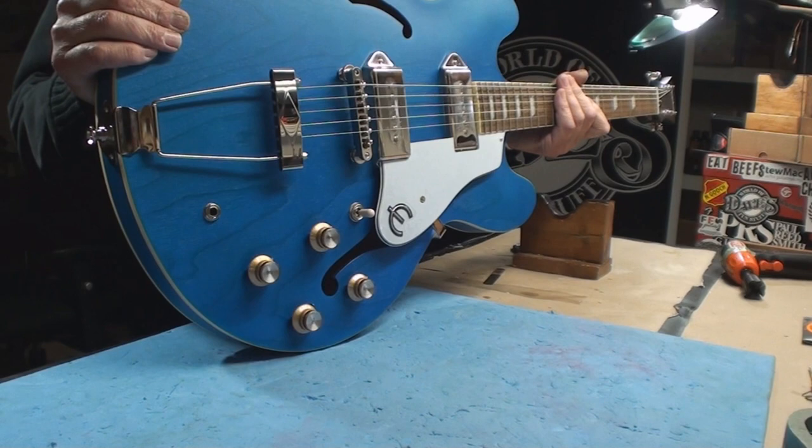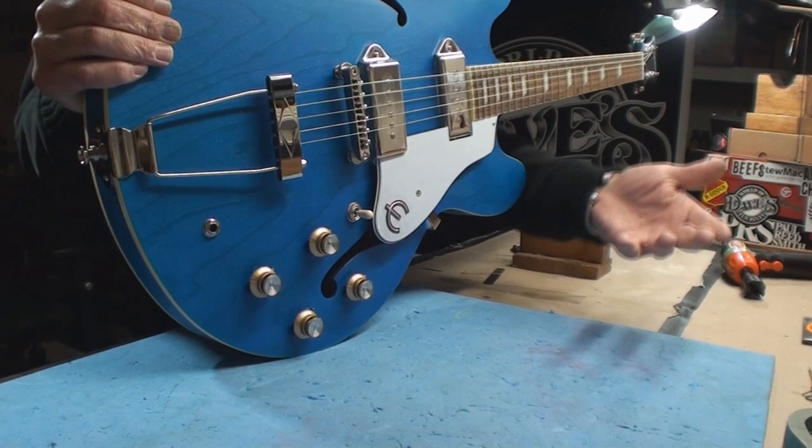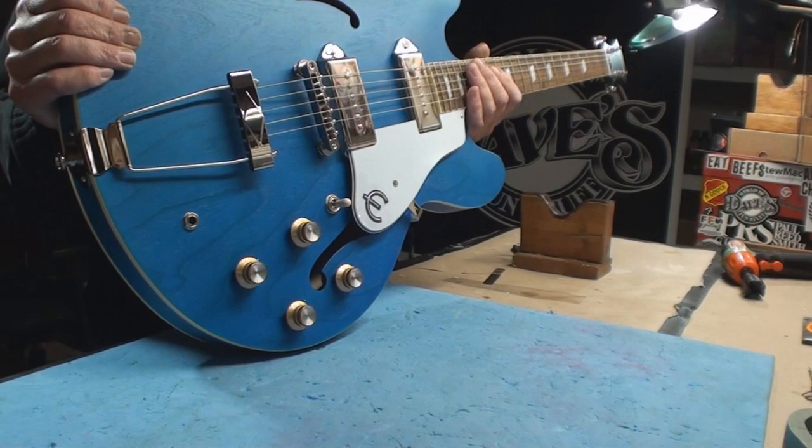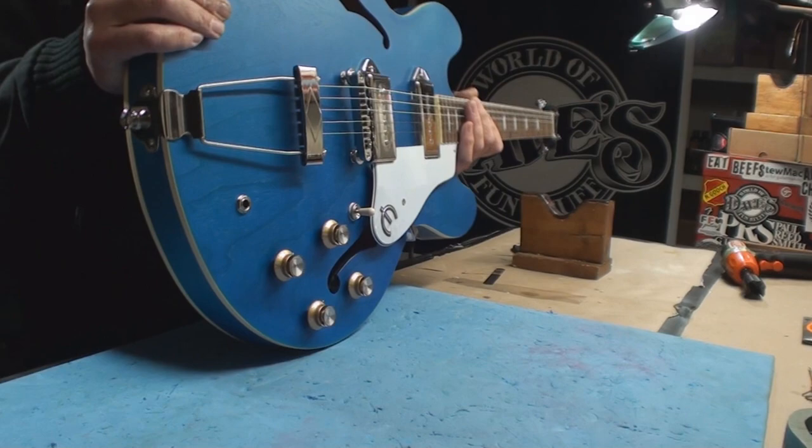It's like when you buy a car — yes, it's part of the appeal: what color is it, what wheels does it have. But if it doesn't run and the brakes don't work and all the accessories are garbage, well, it doesn't matter how good it looks, does it?